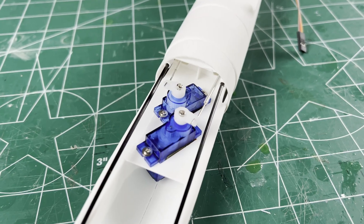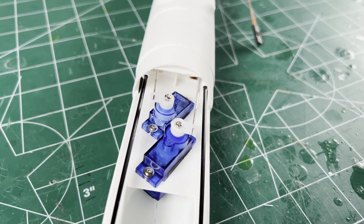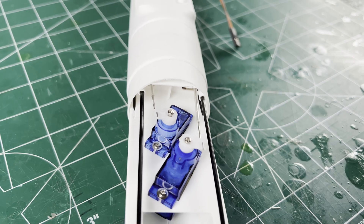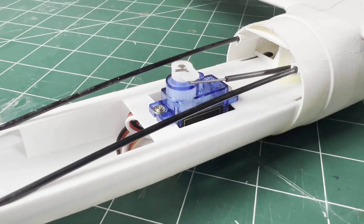So the smaller 4.5g servos might be an option, or is using this angled two 9g servo radio tray I just designed the right way to go? Let me know in the comments below if this is a desirable option — it may be the subject of another build video. I didn't figure this extended carbon would be that difficult to add but I messed it up more than once.